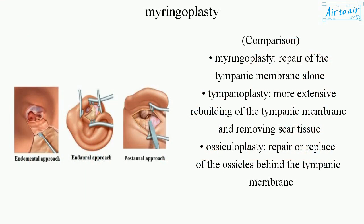Comparison: Myringoplasty involves repair of the tympanic membrane alone. Tympanoplasty is more extensive, involving rebuilding of the tympanic membrane and removing scar tissue. Ossiculoplasty involves repair or replacement of the ossicles behind the tympanic membrane.